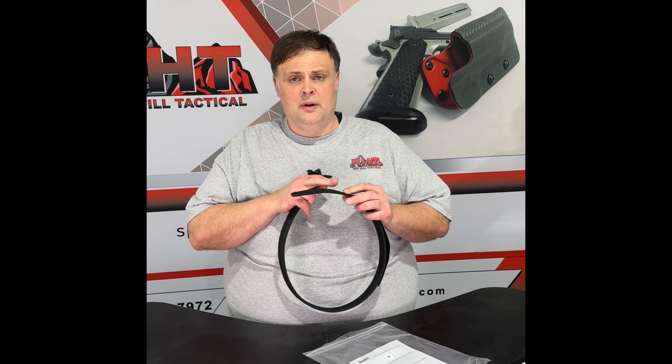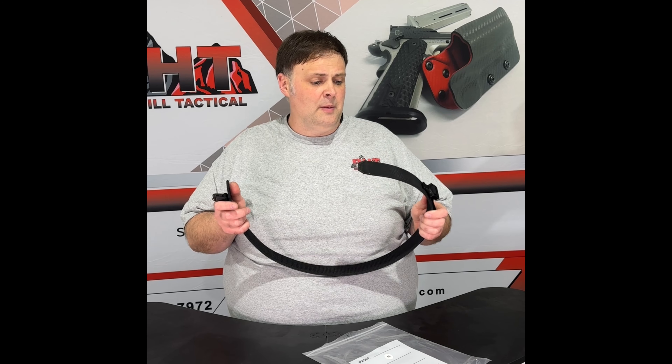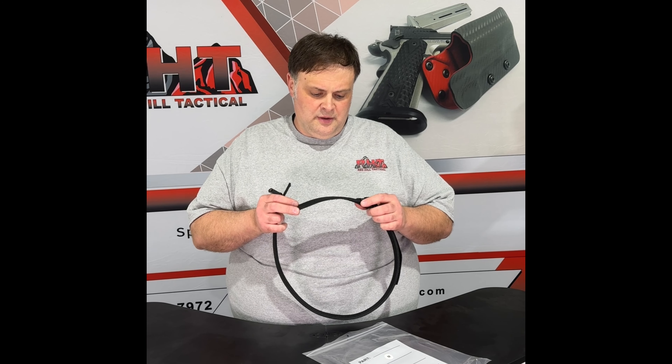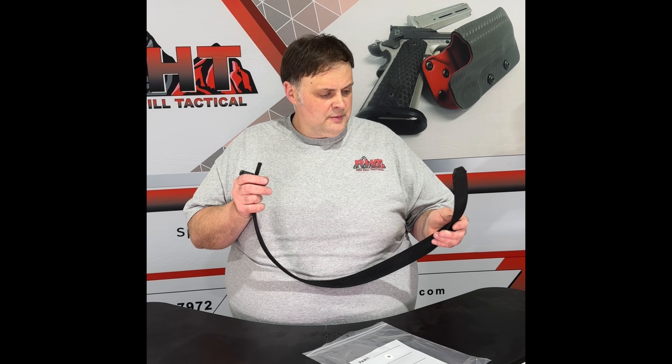The nylon webbing is inch and a half wide. Each one of these layers is sturdy at about 2,000 pounds, so your belt is sturdy at about 4,000 pounds. The two layers are glued together and then stitched — and I know you guys can't see this in the video, but they're stitched pretty heavily.